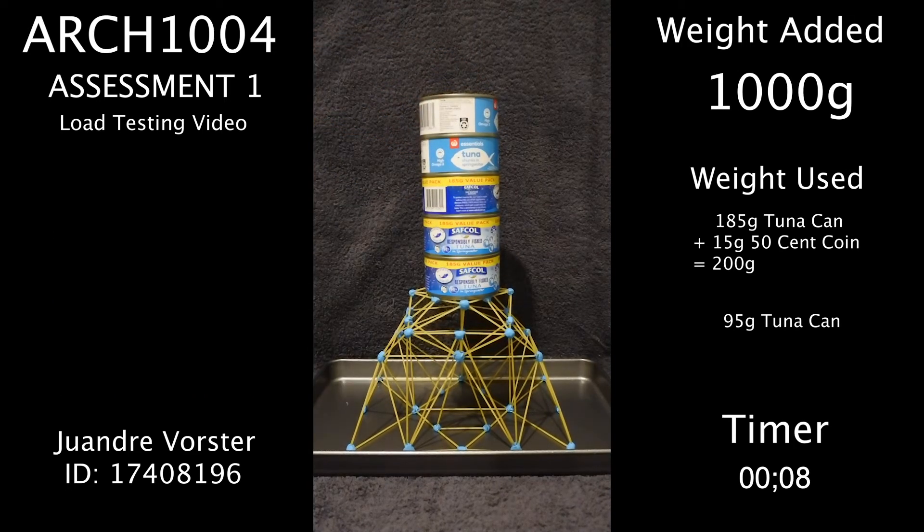As you can see, the structure is just holding the 1 kilogram weight; however, the spaghetti is slightly bending and compressing in some areas as a result of the live loads added.